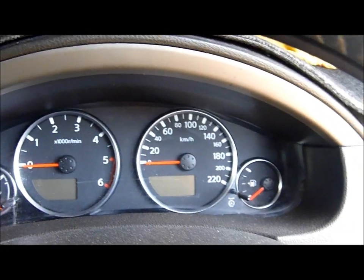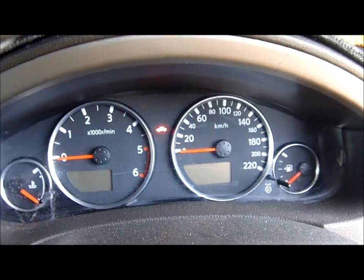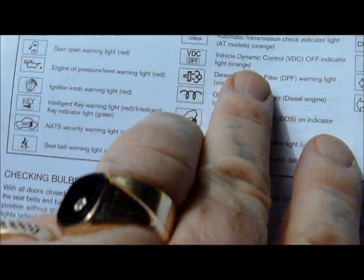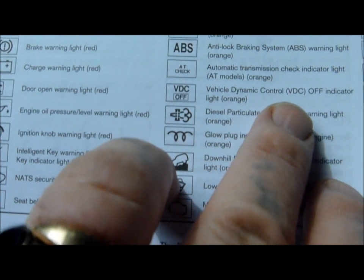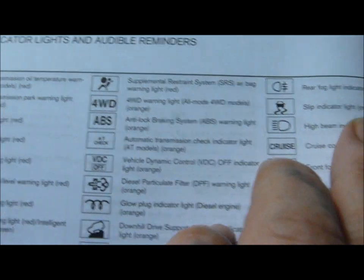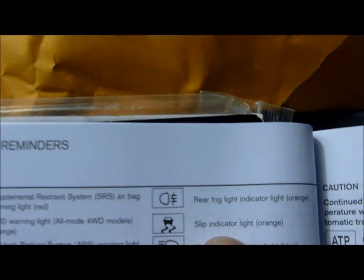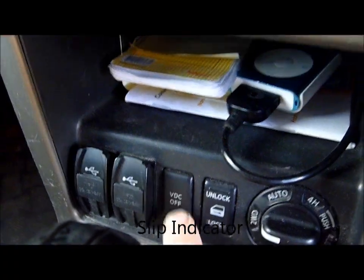Hello, Norman Nomeats here. I'm just going to show you what you do when you've got two lights on the dash. One of them is the Vehicle Dynamic Control VDC off indicator, and the other one is the skid indicator light, which is orange. There's a VDC off button down here.